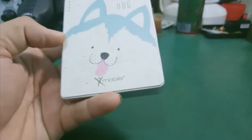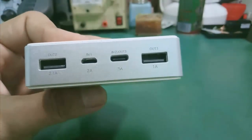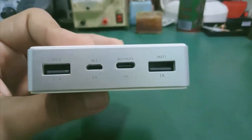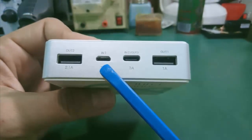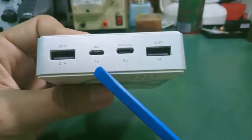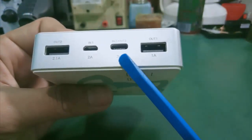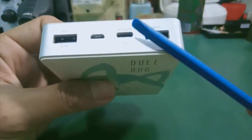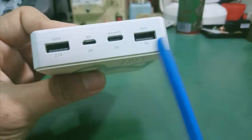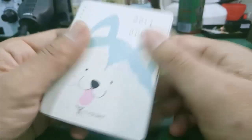Cái cục này có dung lượng khoảng 10.000mAh. Ở đây nó có 2 ngõ in: In 1 và In 2. In 1 của nó là kết nối cổng Micro USB. Cái In 2 của nó là kết nối cổng USB Type-C. Đồng thời đó chính là ngõ out 3 của cái cục sạc dự phòng này. Còn out 1 và out 2 thì là chuẩn cổng USB bình thường, cắm cap vô để sạc cho các thiết bị khác.